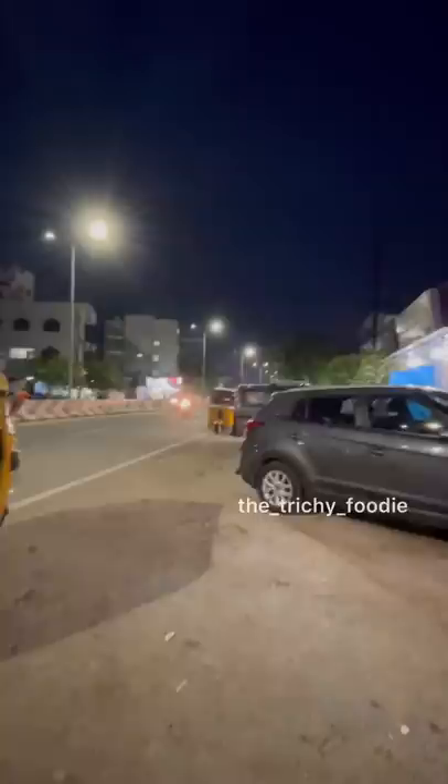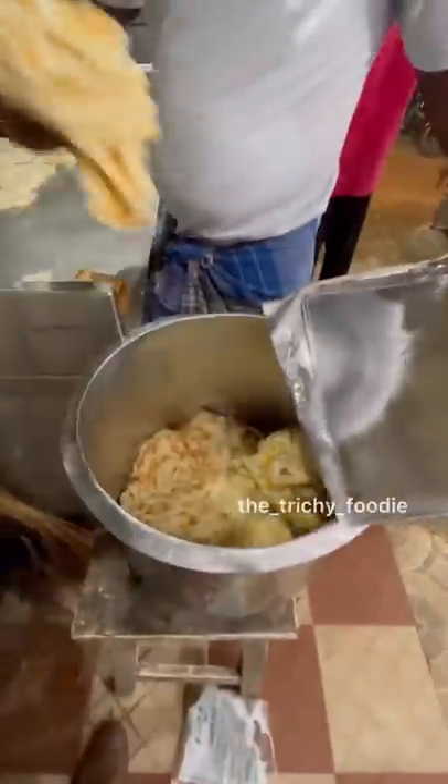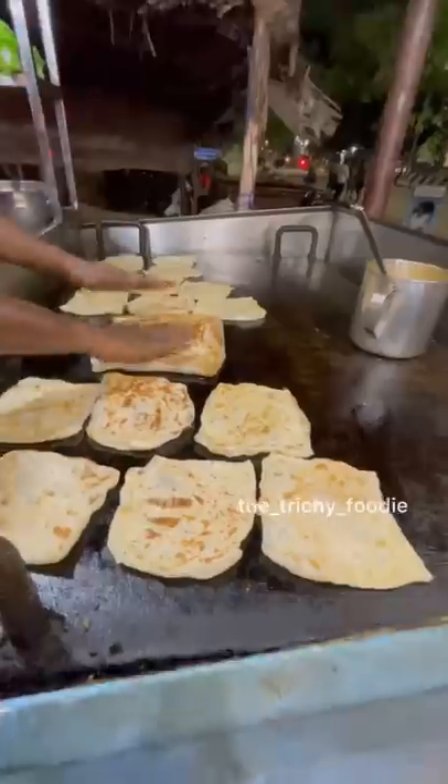For my close friend, this is one of my favorite things. In the entrance, there are a lot of dishes in my entrance.